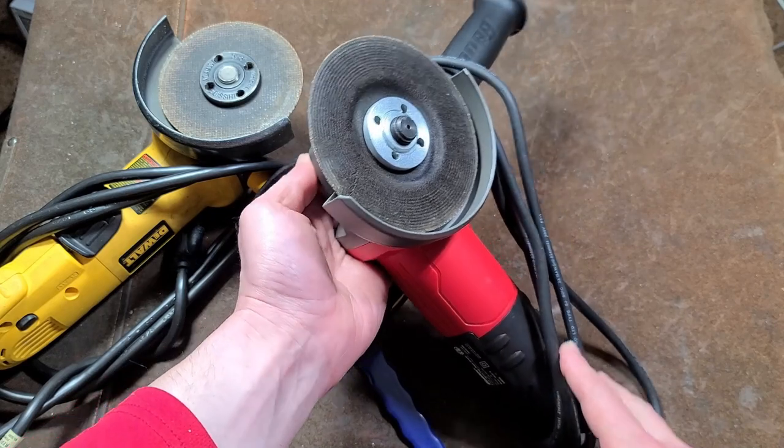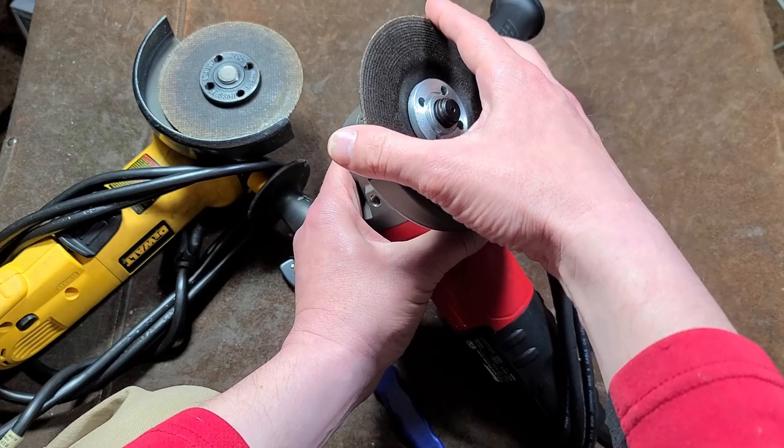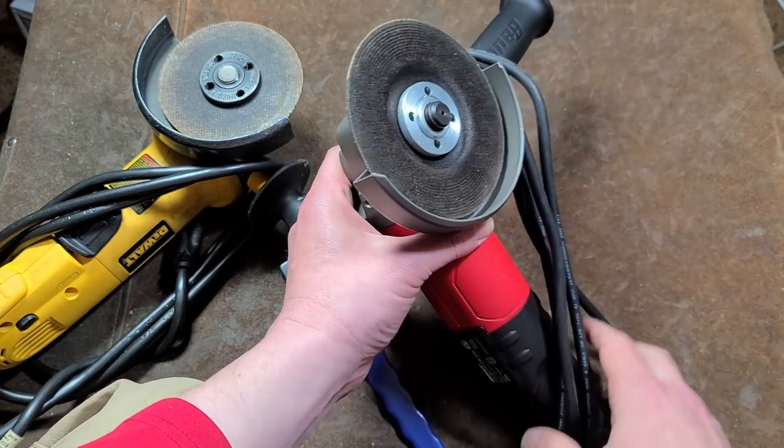The issue comes when you're trying to remove the old wheel, because many times you can put on a glove and try to use the same method to torque the wheel, but it'll just slip under the nut.